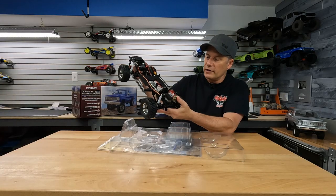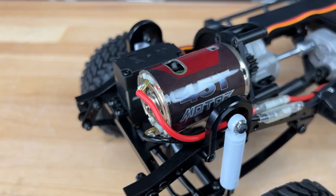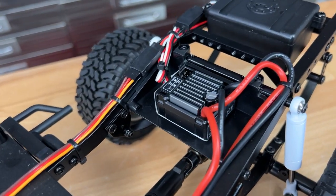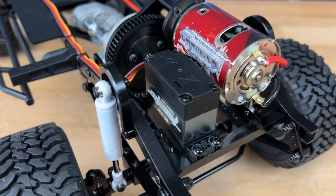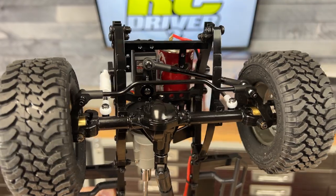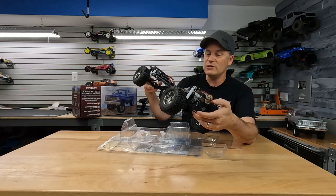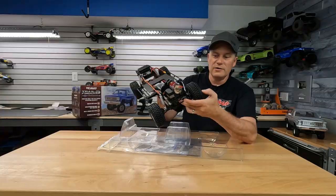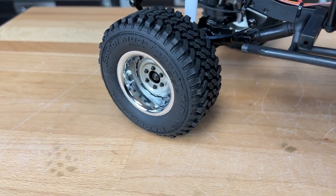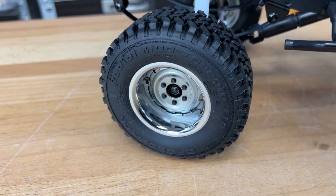All of your electronics is installed from the factory — your 45-turn motor, the speed controller in back, and it actually has their Twister servo for the steering, with metal links for the steering down to the knuckles and universals up front. So this thing is really well equipped. And there are those BF Goodrich tires, which are pretty wide on this, and those rally wheels look really good.